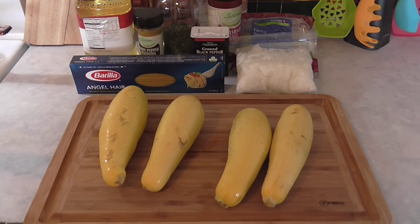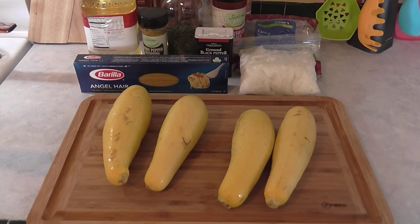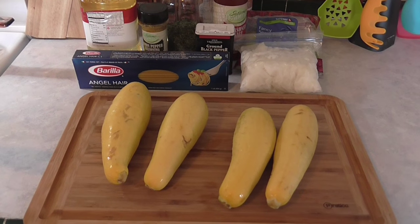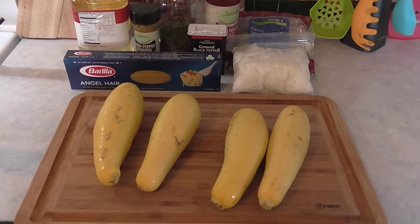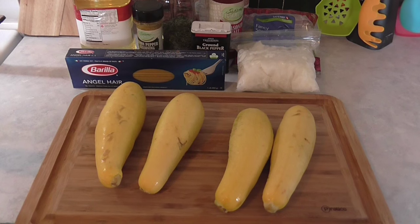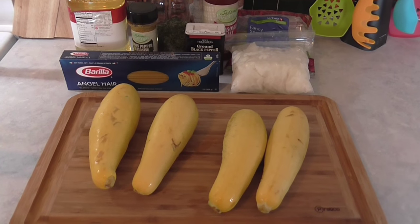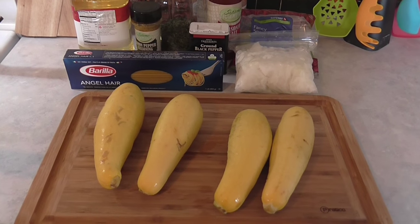Hey everyone, it's Ashley, and I'm back with a quick and easy meal idea. This is supposed to be a kind of bargain-type meal prep that you can throw together pretty quickly if you're having a long day and just want to make something fast. I'm going to show you how to make angel hair pasta with some yellow squash and some fancy snow peas.